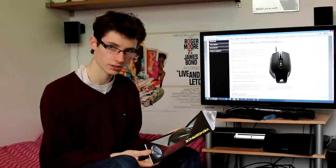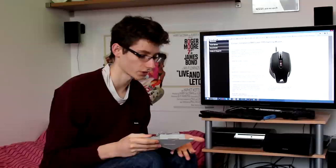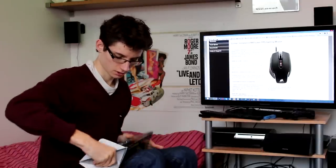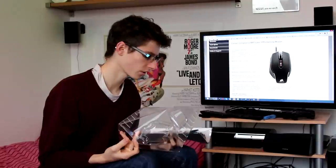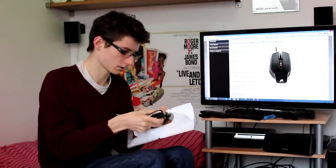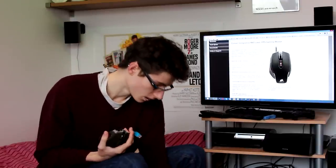Opening up the box, it's got shrink wrapping that just slides off. Inside you get the M65 mouse, a lovely braided cable, and a nice blue Corsair USB connector — so you'll always know which USB plug is your mouse, which is actually more useful than I expected.